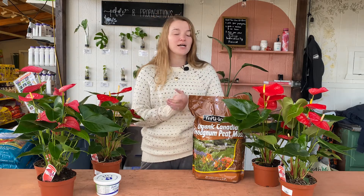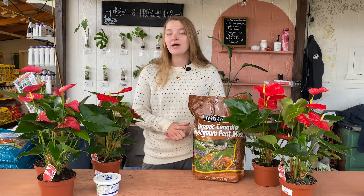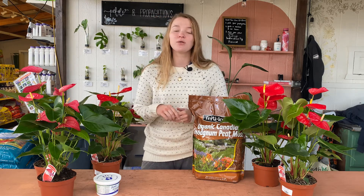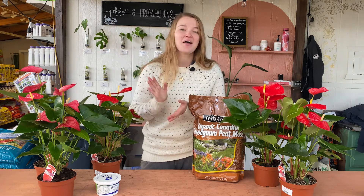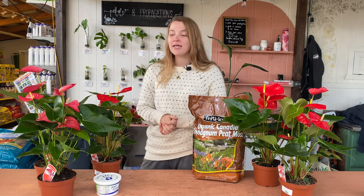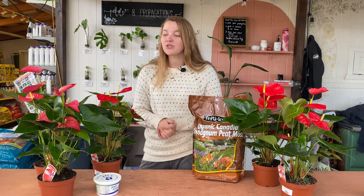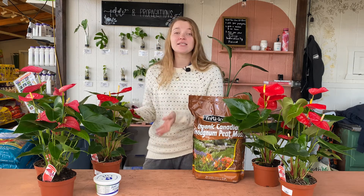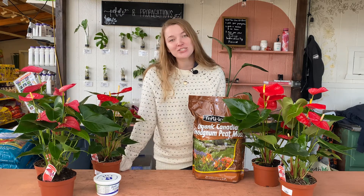They are toxic to humans and to pets, so if you have animals at home or little kids, these might not be the best option for you unless you can put them up high where no one can get to them. They are, however, super easy to care for, and they make a really beautiful eye-catching houseplant. So if you're looking for a blooming plant that's easy to care for in your home, this is going to be a wonderful addition to your houseplant collection.